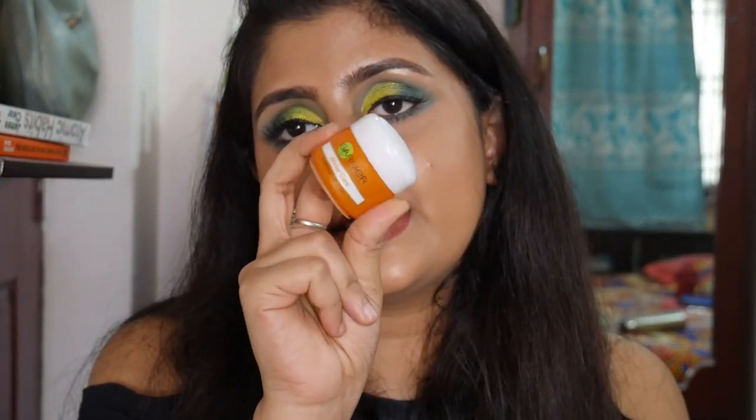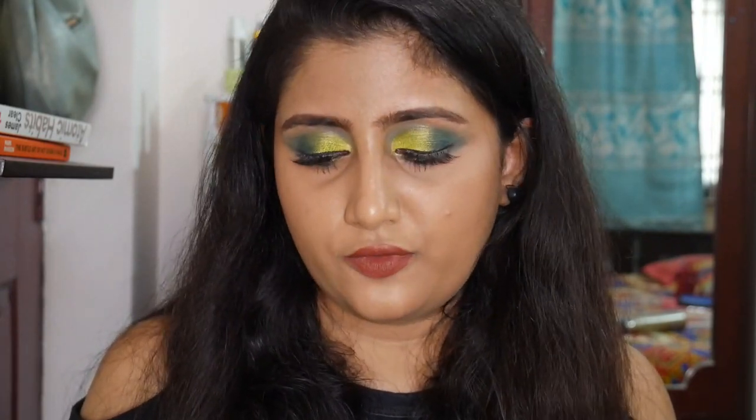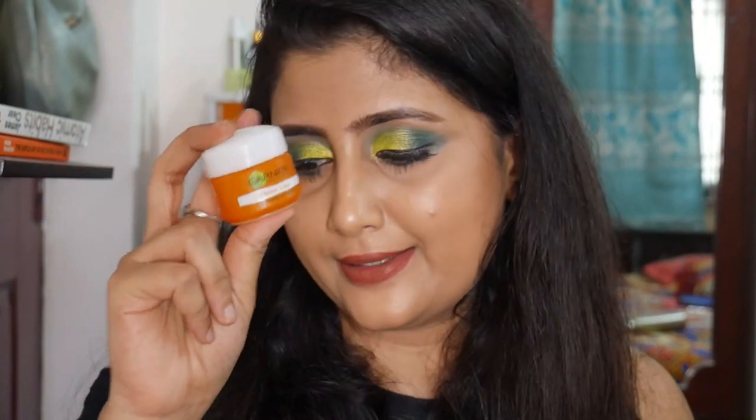The next moisturizer is the Garnier Winter Care Nourishing Cold Cream. It's a very nice thick cream — great for dry skin or combination skin that gets dry during winters or seasonal transitions. It's deeply nourishing. I might repurchase it but I have too many moisturizers at the moment.